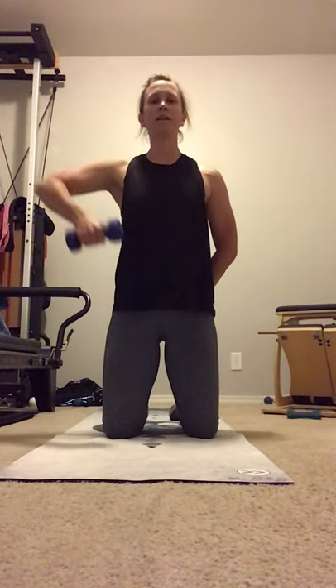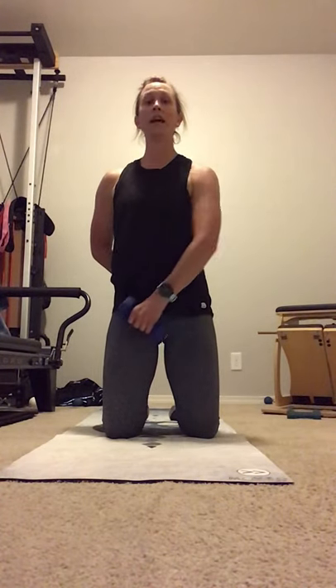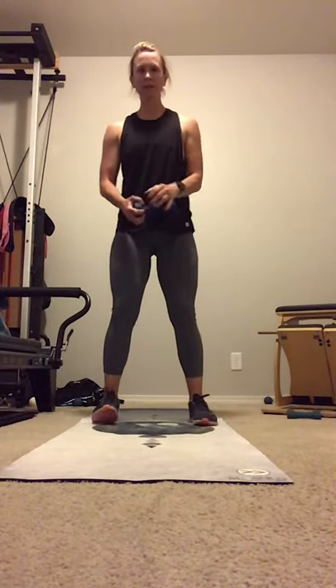Here's eight. Two more for ten. And switch it out. Square the shoulders. Abs drawn in. Eight here. Ten. Head is long. And ten. Good. Coming up. Find your squat position. Dumbbell up at chest line. Drop into a squat with a press. Push into the feet. Flow through that movement. One more.